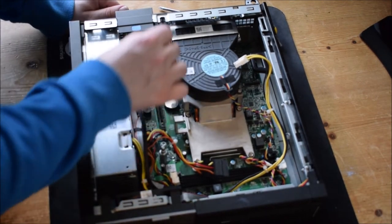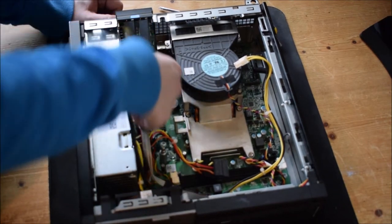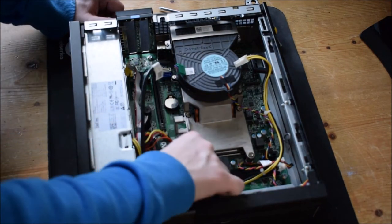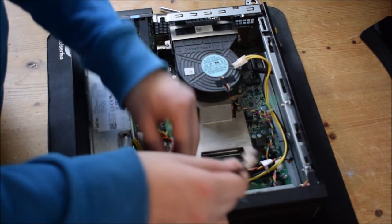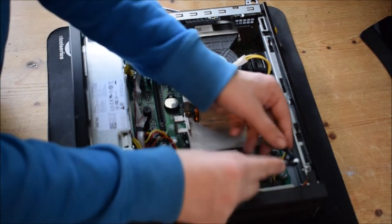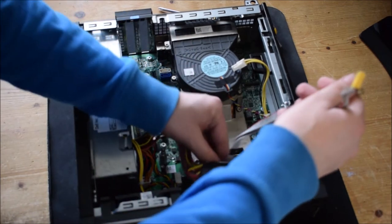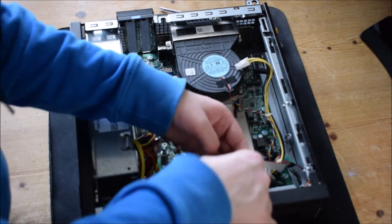The next step is to unplug all the front IO and equipment — for USB, audio, and all that, including your power button up here. This will unplug just by pulling on it. You can also close your ramps to lock it because you won't need those right now. Then put that somewhere else in your case for now, as you won't be needing these.